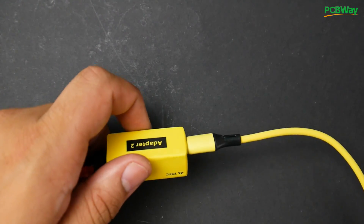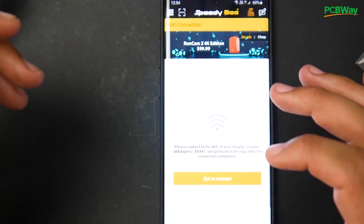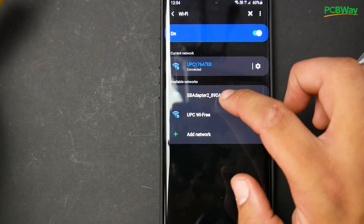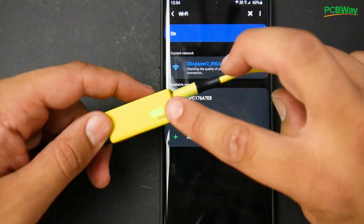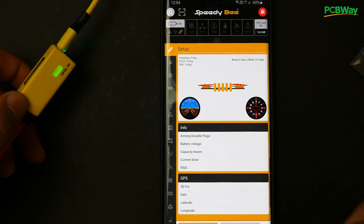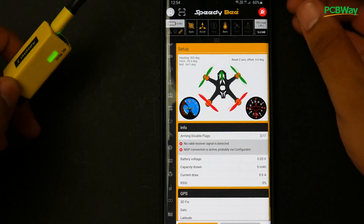Red means nothing is connected. Let's go ahead and connect via the phone. We're going to load up all the Wi-Fi connections and connect to the SP Adapter — the SpeedDB Adapter — and you should see it turn green, meaning you're connected. Now we're basically connected and can do anything we want in Betaflight. You can see the flight controller moving and everything is wireless currently.